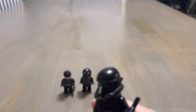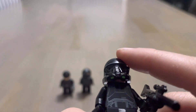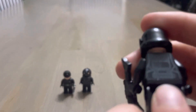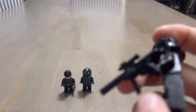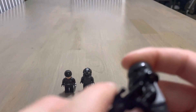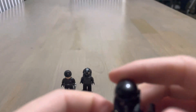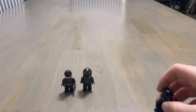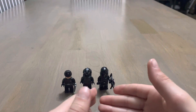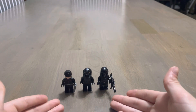And then the Death Trooper — he's pretty cool. His helmet is actually really cool, I like it. He's got chest printing, leg printing, back printing, and he's got a sniper with an extra holder right here. I would probably rate him a nine point five out of ten. I really like these characters and we're going to be able to add them to our collection.